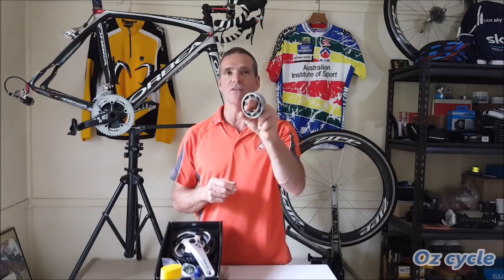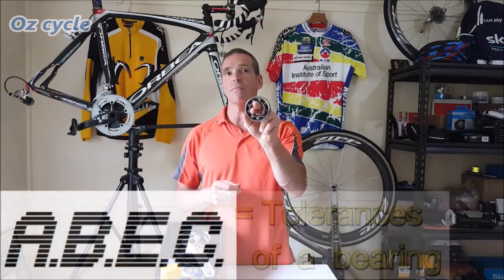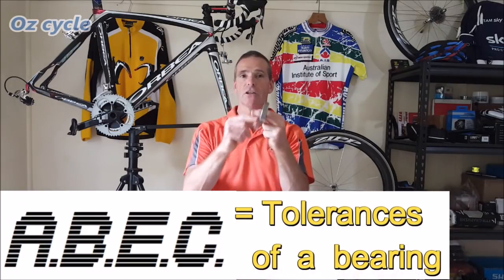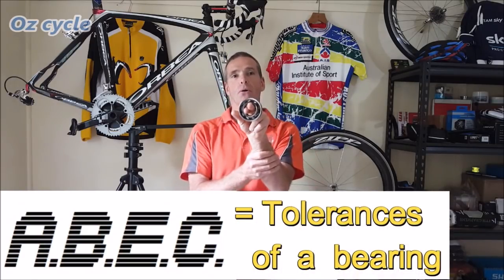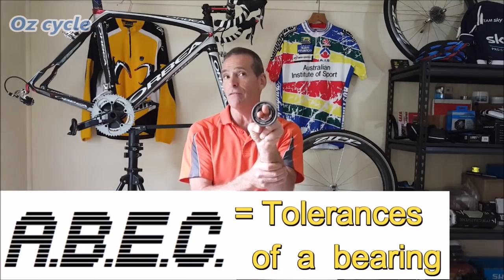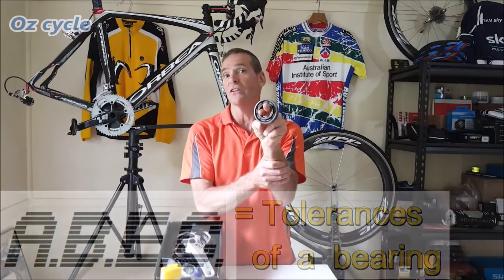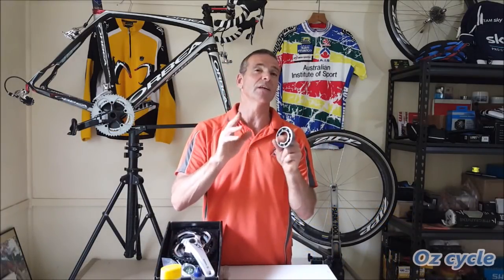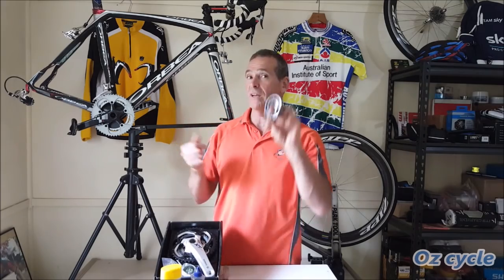The other thing about ABEC is it doesn't specify the load capacity of the bearing, the precision of the bearings themselves, the materials they're made from, any polishing done to the races and the balls, any noise or vibration, or the lubricant. It's got nothing to do with any of that. So ABEC doesn't really apply to bicycle bearings.